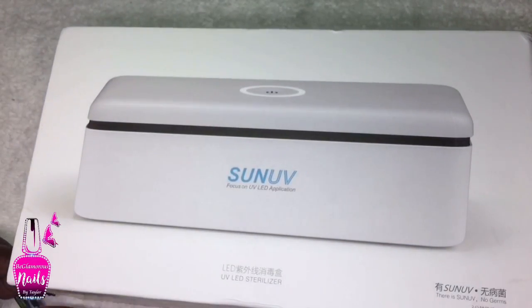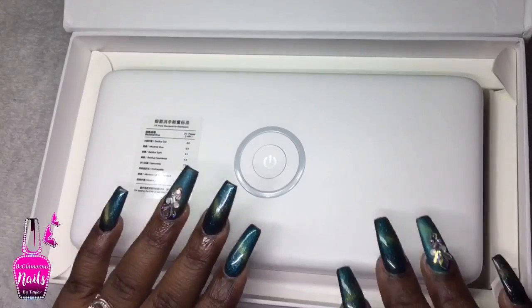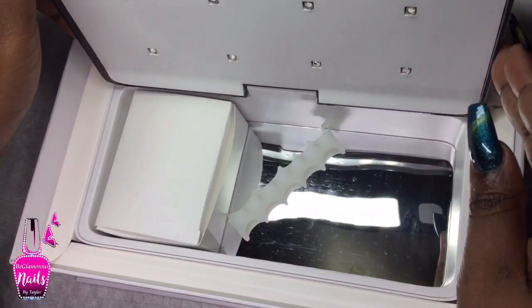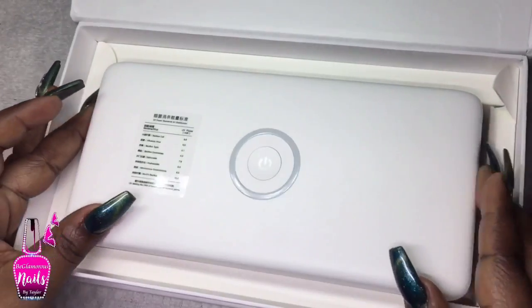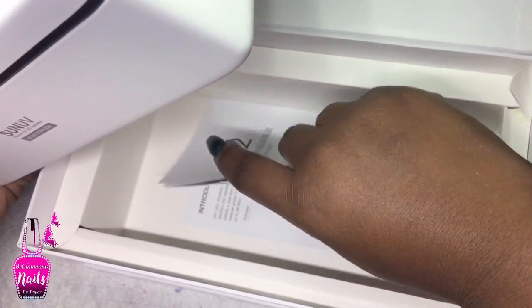There is a magnetic flap that opens up the box, and there is the unit itself — it's a really nice material. Inside, it also comes with a user manual, which I'm definitely going to have to read since I'm not familiar with this type of device.